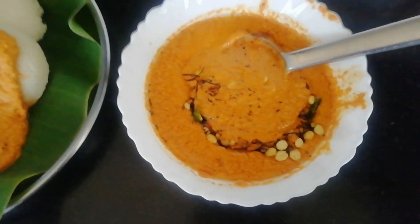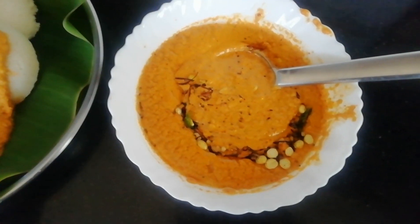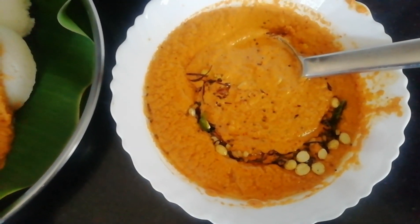This is a special chutney. We will try it.